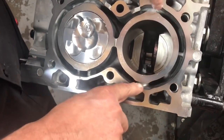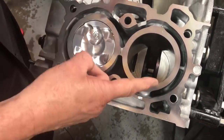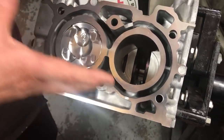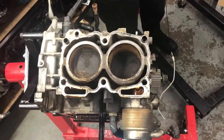Subaru has designed the casting a lot differently on the new FA series engines. Because we're putting new aftermarket pistons and rods into this rebuilding engine, you'll notice the bore diameter is smaller but the stroke is longer — and this is still a 2.0L engine, same as the other one.